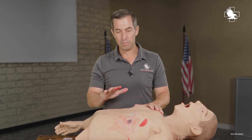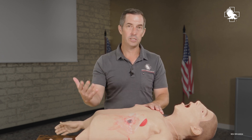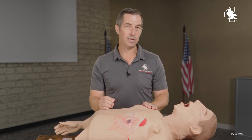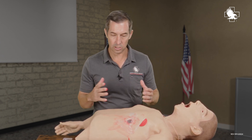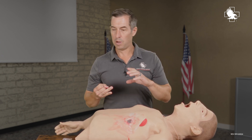Now, it's always important after making an intervention — we've got a significant lung injury — to continue monitoring that casualty. Even though it's vented, there's still a potential that they could develop a tension pneumothorax. So I'm going to watch that casualty, monitor him, check his vital signs, and continue to do so.